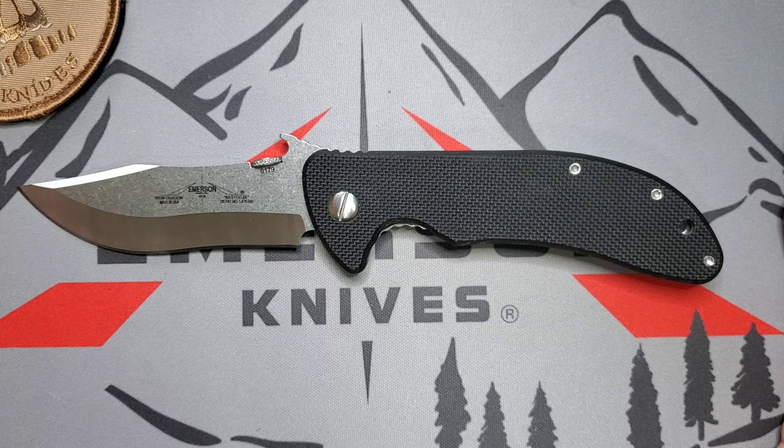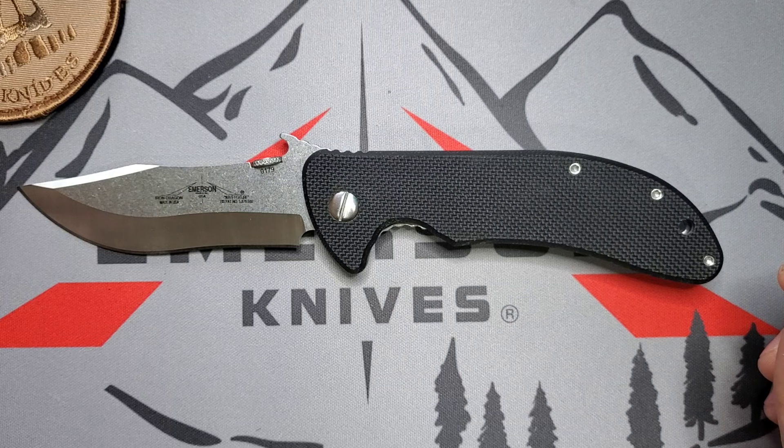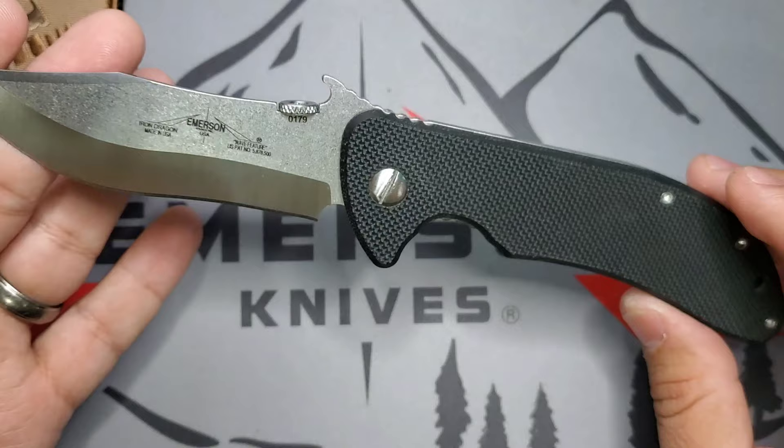Richard Bustillo taught not only Jeet Kune Do and Filipino martial arts, but also boxing, Muay Thai, wrestling, and MMA. He trained law enforcement and US Olympic boxing teams — without a doubt one of the most influential and talented martial artists of all time. He passed away in March of 2017, and this knife is a tribute to him. He was known as the Iron Dragon.